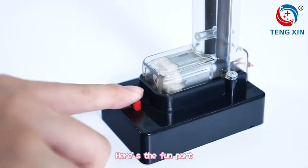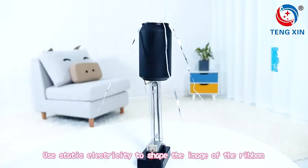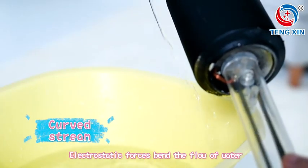Here's the fun part. Use your fingers to draw out static electricity and make small light bulbs glow. Use static electricity to shape the image of the ribbon. Electrostatic forces bend the flow of wire.